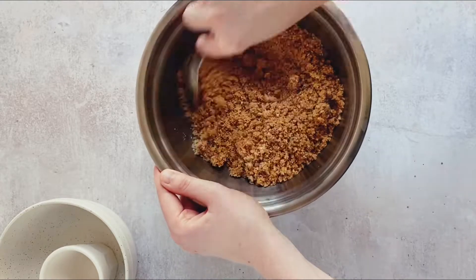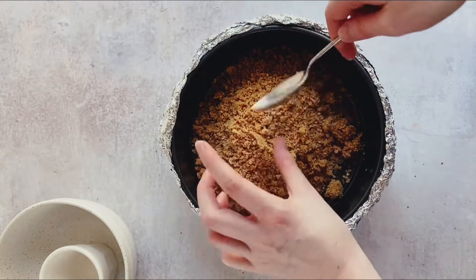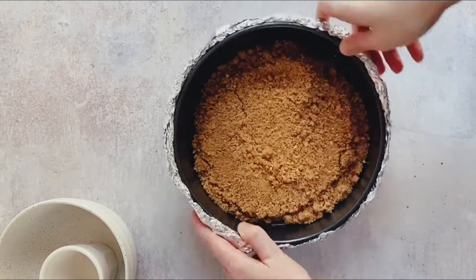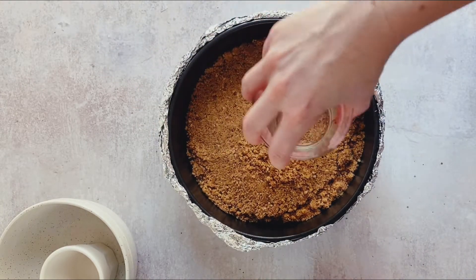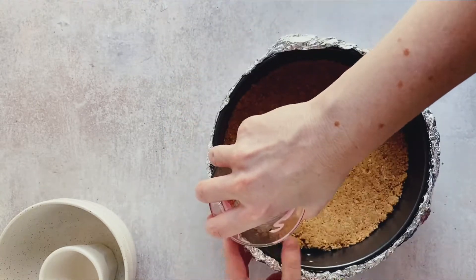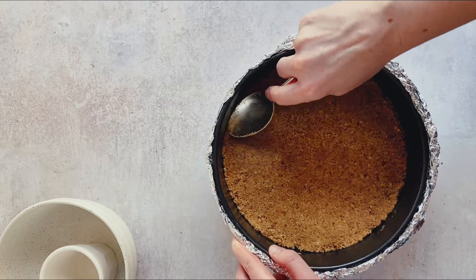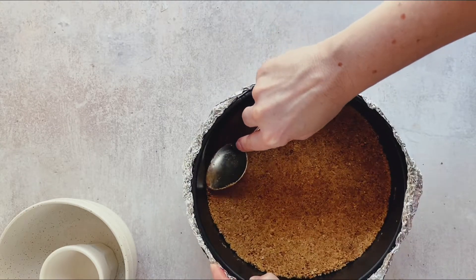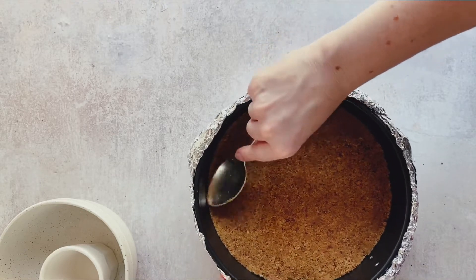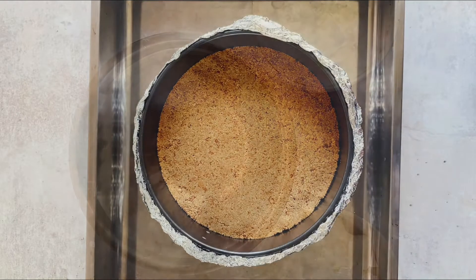We need this to be really tightly pressed into the base so that it holds firmly when we slice it. I smooth it out with the back of a spoon and then use a flat-bottomed glass to really tightly pack in the base, making sure the edges are nice and even. Take your time — do not rush any stage. We bake the base for 10 minutes or until lightly golden, then turn the oven down to 160 degrees Celsius or 325 degrees Fahrenheit.